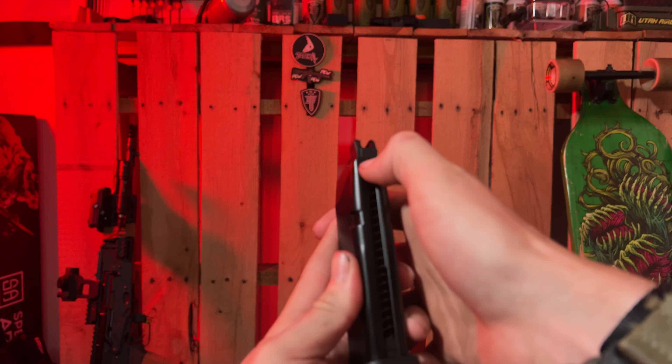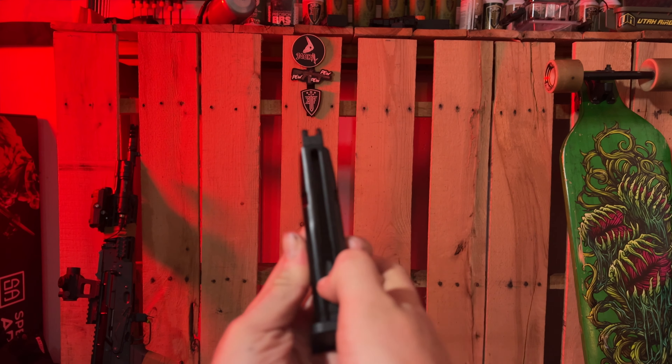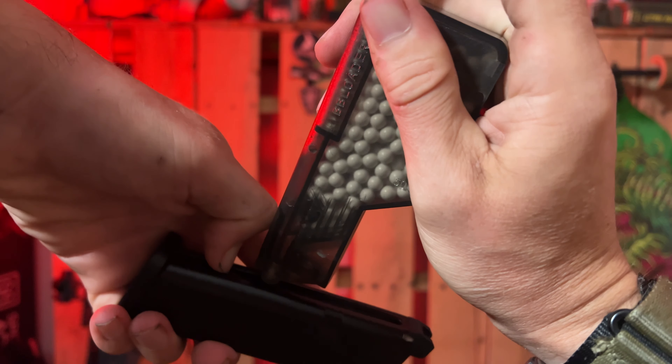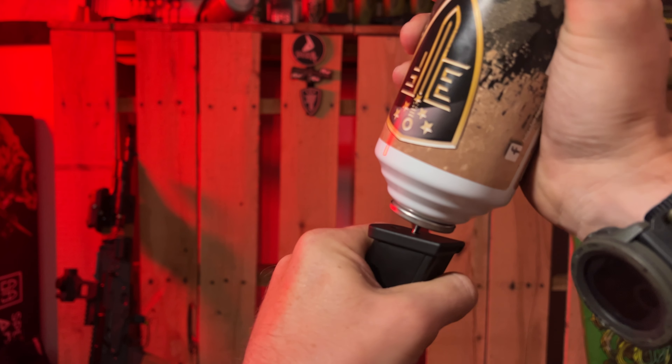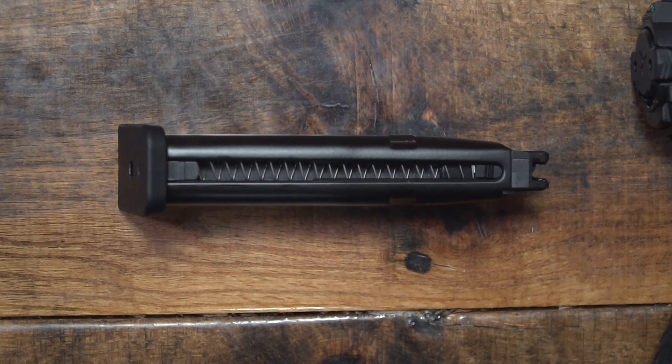Loading the magazine is a breeze. You just pull down on the follower, fill the BBs right here — I'm using a speed loader — and you can gas it up just like this. It is so simple to load this gun. I absolutely love that. The mags are extremely reliable as well.